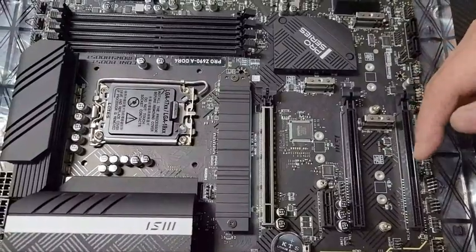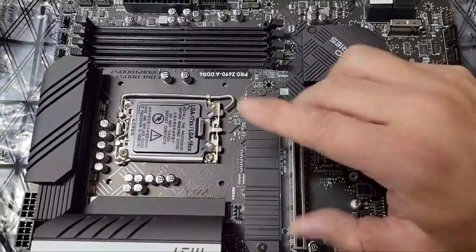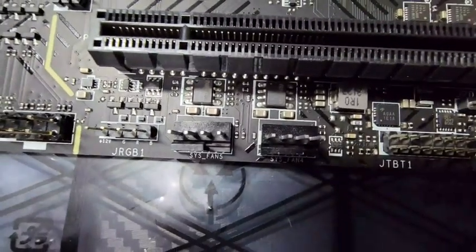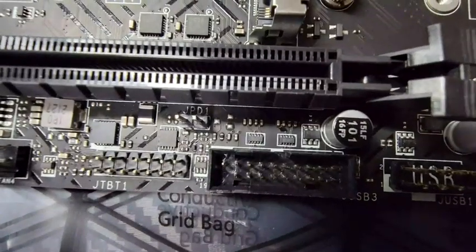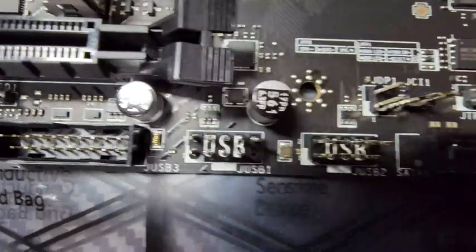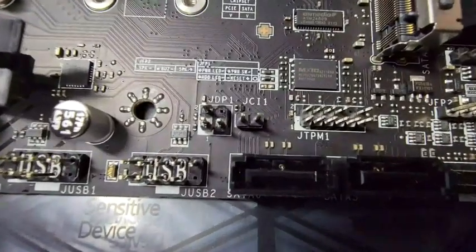What I'm most excited about is the four M.2 slots. We're going to start with one terabyte and then swap it over. There's the audio header, the RGB header, fan header five, fan header four, JTBT1, a USB 3.0 header, a USB 1.1 header, and a USB 2.0 header.